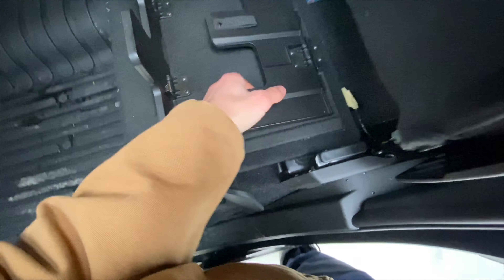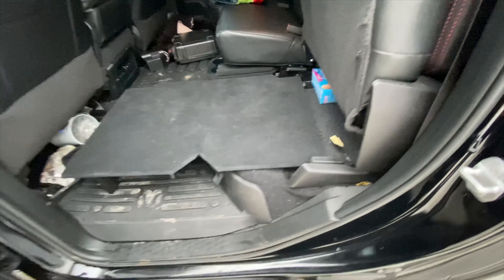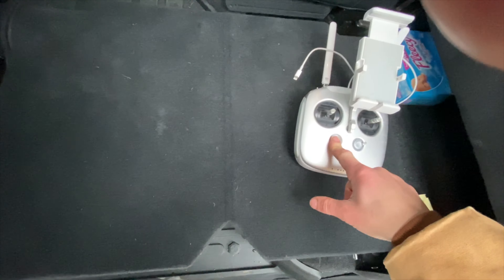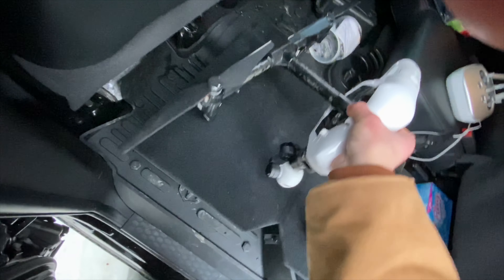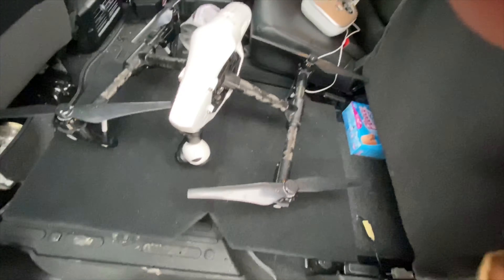There's a little compartment here on the passenger side as well. You can fold the middle seat and there's a storage compartment underneath it — good for carrying supplies or other gear. Good thing I looked back, because I almost forgot my drone outside and it started raining. Both sides of the interior have these handy little storage compartments.